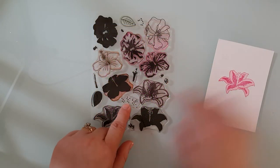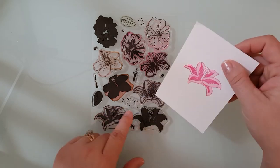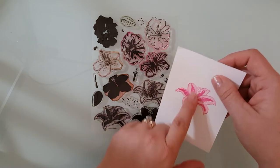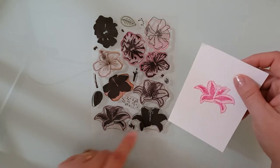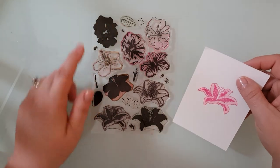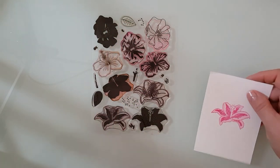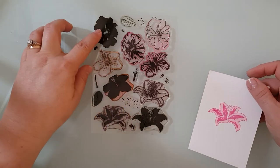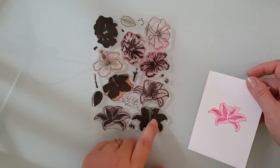So here's the stamp set and I've gone ahead and done a little bit of stamping just to show you how they layer up. I'm going to use the Stargazer Lily here and you'll see they layer so nicely. Now with this stamp set you're going to get a lot of extra stamps — a leaf, the stamens for the flowers, some detail stamps, a cactus flower, a hibiscus, and a stargazer lily.